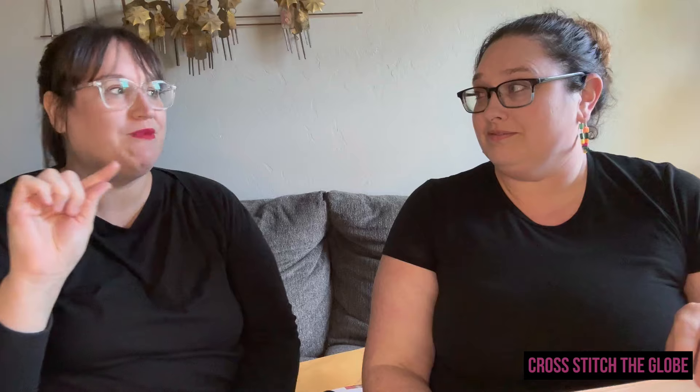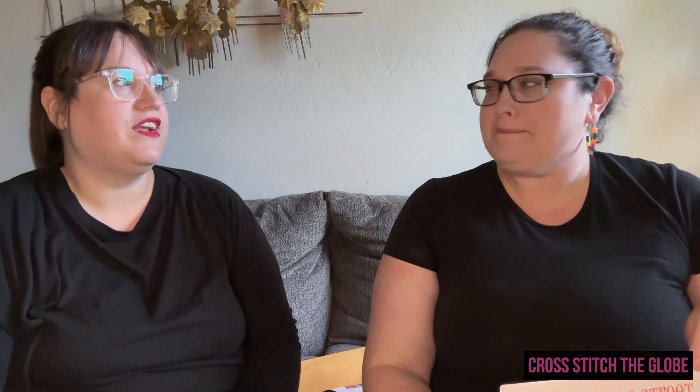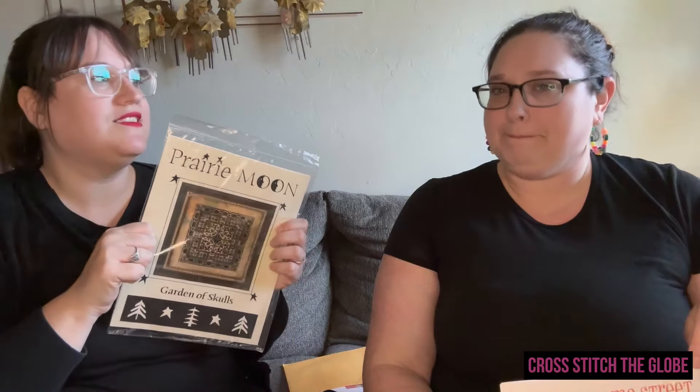On Mondays we alternate between normal floss tube episodes. If you're new to cross stitch on YouTube and you don't know what a floss tube is — buckle up, subscribe, and watch our next one. Those are deep dives into our personal stitching, and there's a whole underground universe of stitchers posting these personal stitching videos that are so addicting. We've met the best people doing them. In between, we do deep dives more for advanced stitchers — like a deep dive into just one designer or how to make something.